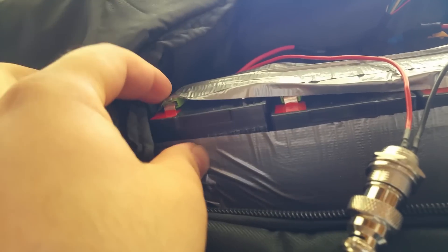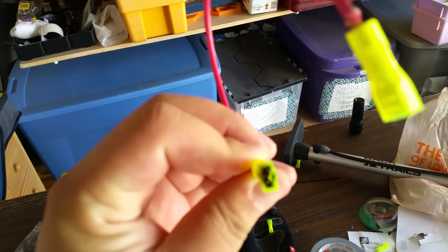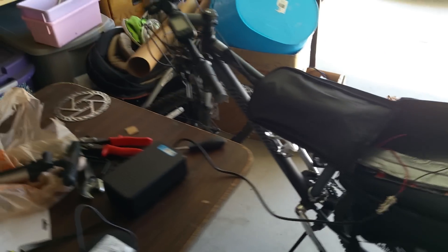I did make a huge mistake and almost electrocuted myself. As you can see, I burnt one of the terminal heads off and the connector — nearly killed myself. So don't make the same mistake I did. Use a wiring diagram — you can find it online.